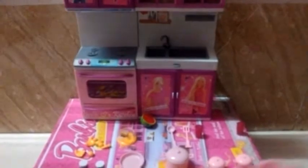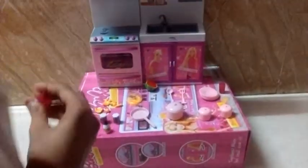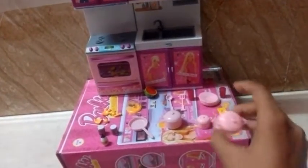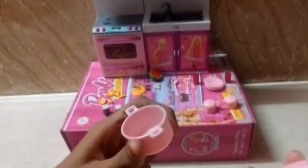Here we have four plates and two same-size glasses. Here we have one small pressure cooker and one more — here is the big one cooker, you can see.